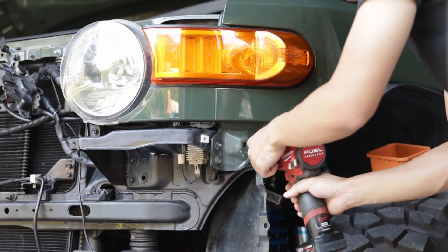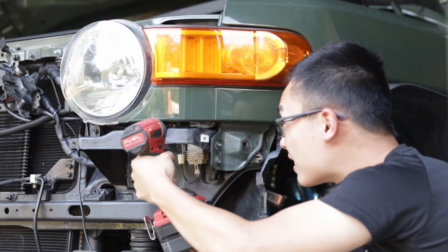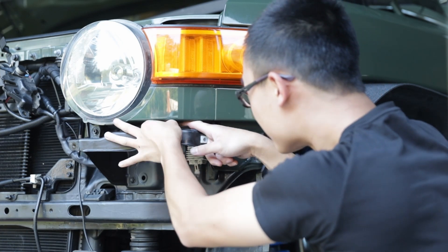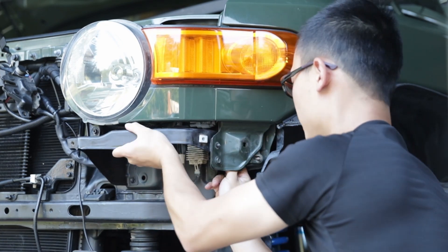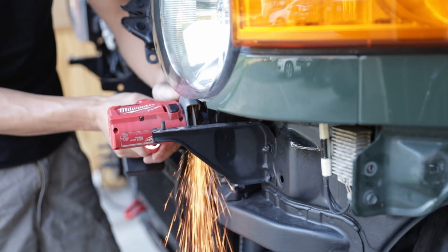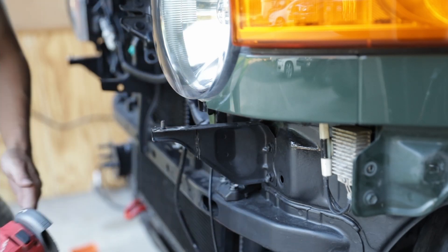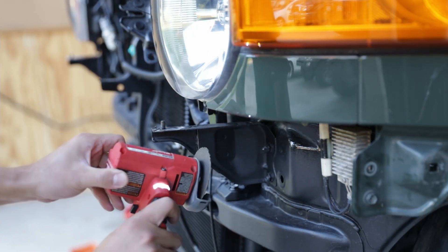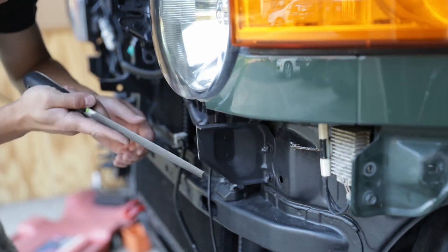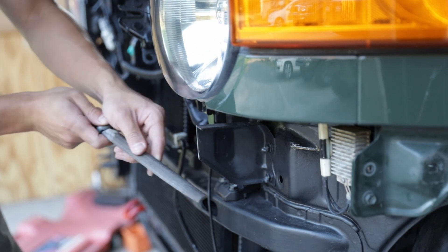Remove both bumper cover corner braces. There are two nuts on the side and one screw under the turn signal. Push towards the center of the vehicle and wiggle it out. Trim these brackets right under the headlights — do not simply unbolt them, otherwise your headlight housing will get loose. Don't forget to clean up your cut edge and apply some paint to avoid corrosion.